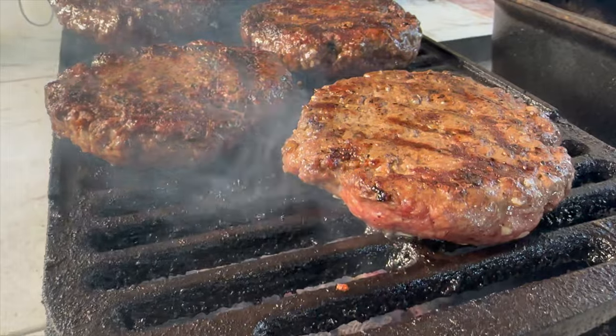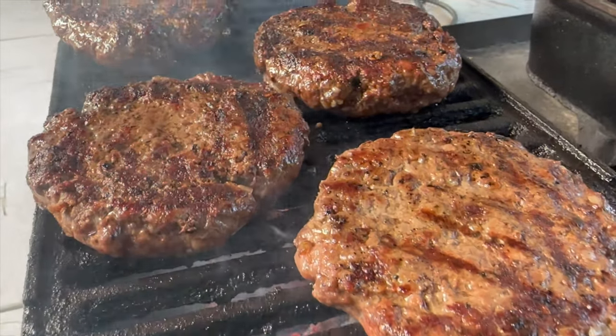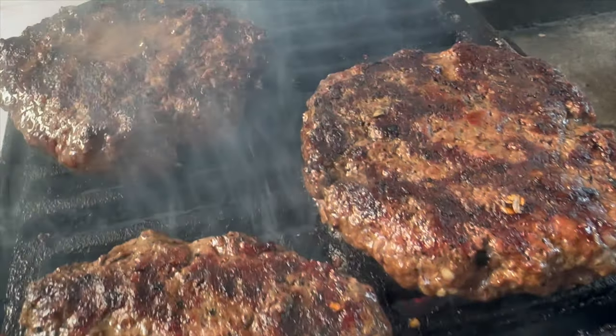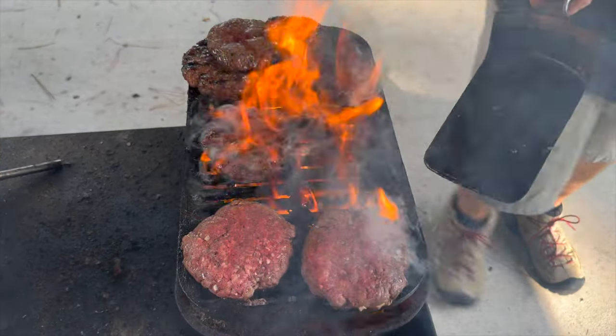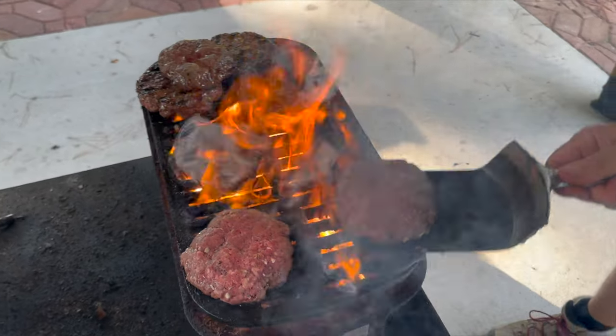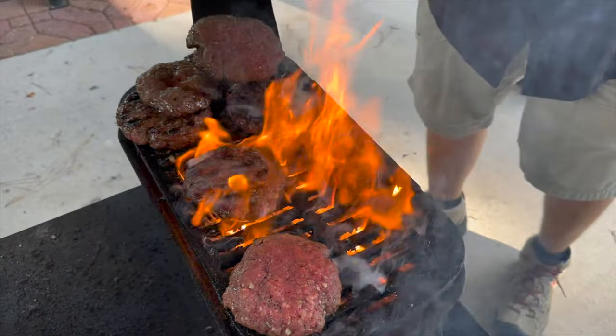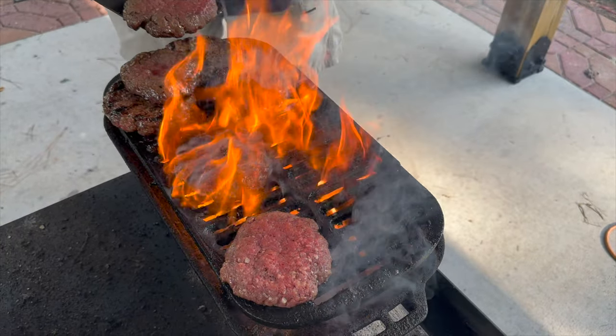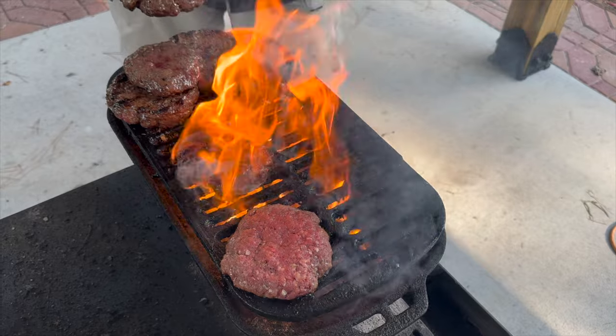You'll get some of that true smoke flavor that you typically might not get with a standard gas grill. It makes a difference — you will notice that smoke flavor in the hamburger, that one more notch of mouth-watering deliciousness. We're actually going to create a flare-up to show you what you can do to keep it from burning. Too much fire on those burgers is not good, but you can recover from it with a quick reaction, as long as you're paying attention.